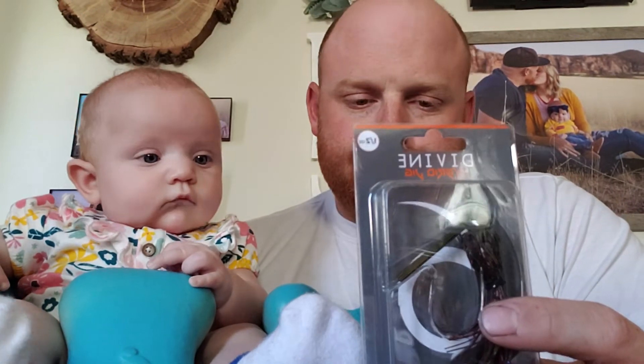I also got a half ounce Hybrid Jig in the Jungle Craw color. It's a nice dark color. You can't go wrong with a good Divine Jig. Half ounce.